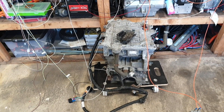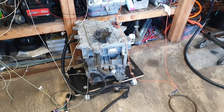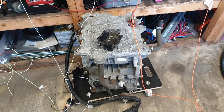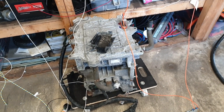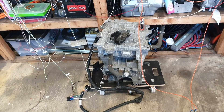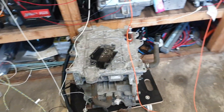You might say, "Hang on a minute Damien, I don't see a battery here. Don't you need a high voltage battery to run the inverter?" And that is absolutely true. Unfortunately I don't actually have a bench pack anymore, so we had to get creative.